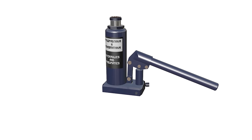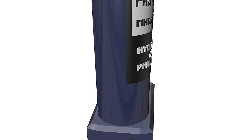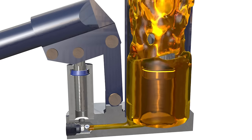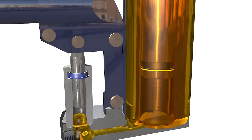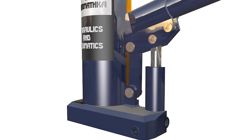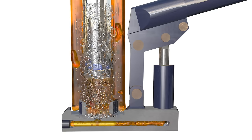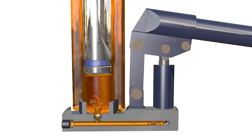A hydraulic jack is a mechanical lifting device used to apply great forces or lift heavy loads. This jack uses hydraulic power. The most common form is a car jack or a pedal jack, which lifts vehicles so that maintenance can be performed. The more than tenfold increase in force produced by the hydraulic jack is sustained by the hydraulic lever principle. Let's try to understand how a hydraulic jack works, taking the bottle jack as an example.